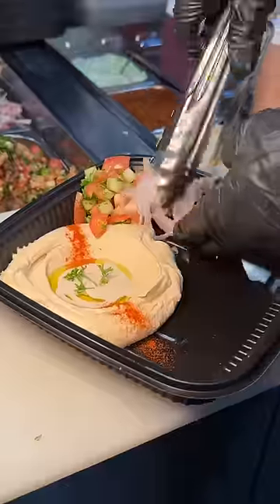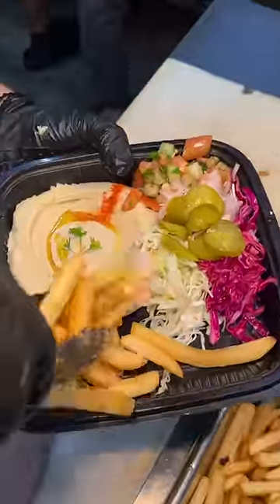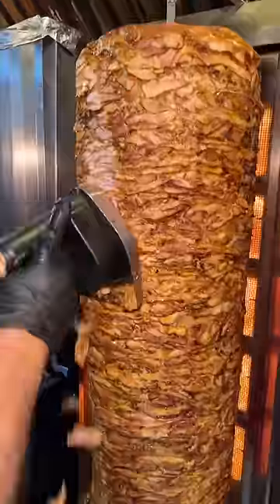Then some Israeli salad, sumac onions, cabbage, pickles, their hand-cut fries, and it's time to shave that chicken shawarma.